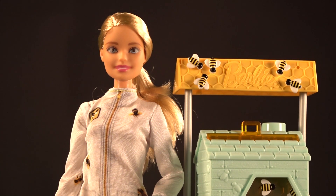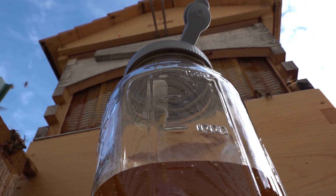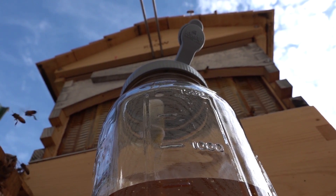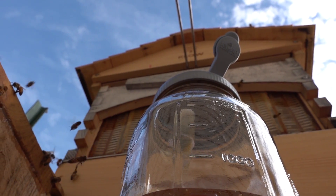So are flow hives real? Could there be a real beehive where the honey just comes out the back and goes right into the jar? You bet they are real, and it does happen. Here's a real flow hive right here — those are real combs of honey, and the honey is just coming right out of the back and going right into this half-gallon jar.